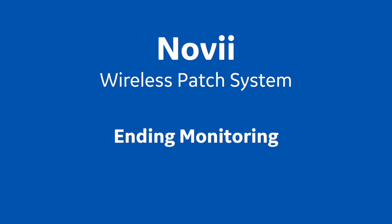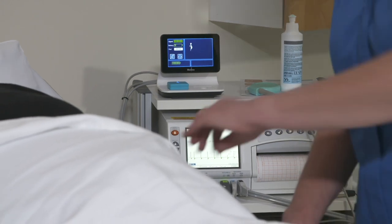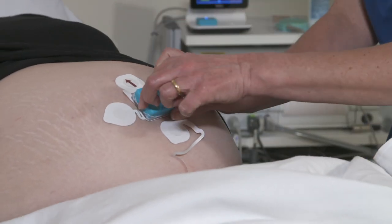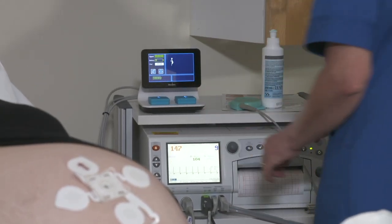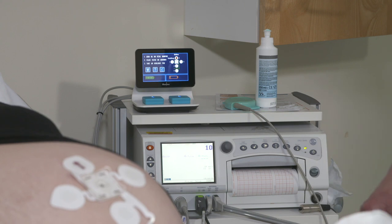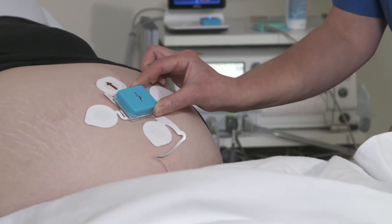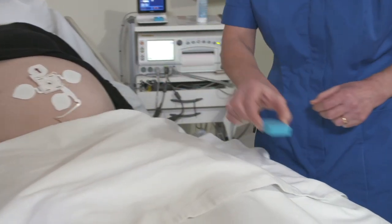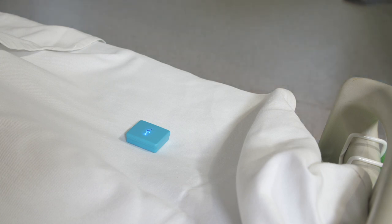Training Session 9: Ending Monitoring. When you want to end the monitoring session, either because the baby has delivered or is about to deliver, or because the pod battery is nearly empty, simply remove the pod from the patch and place it back into the empty charging bay — this will end the monitoring session. If you want to continue monitoring, wait a few seconds for the interface to return to the start screen, as taking the charged pod too soon will result in the pod turning off. It is very important that you always return the pod to the charging bay on the Novi interface, even if you have not had time to clean it. Leaving a pod on the bed or putting it to one side may result in losing the pod.